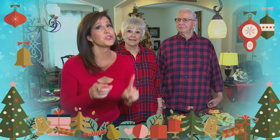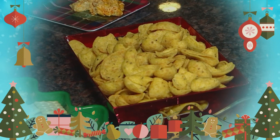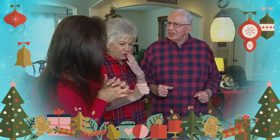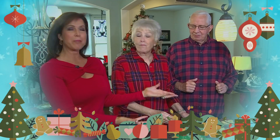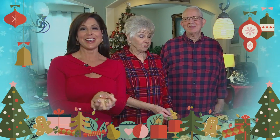So our official taste tester today is my dad. Are you ready? I'm ready. You guys want to dig in? Mmm. Great. Delicious. Quick and easy, just five ingredients, back by popular demand — so you have to check it again. It's our hot buffalo chicken dip. That's right, check it out everybody. Happy holidays. Merry Christmas.